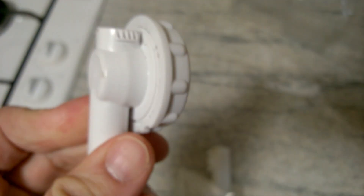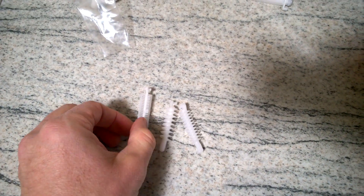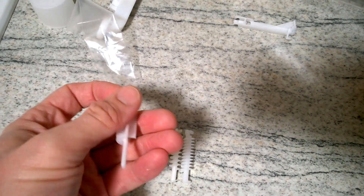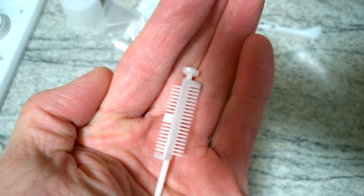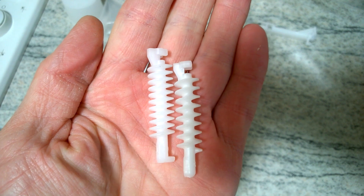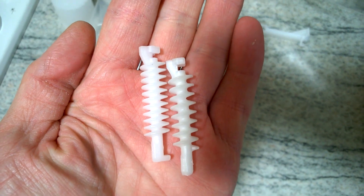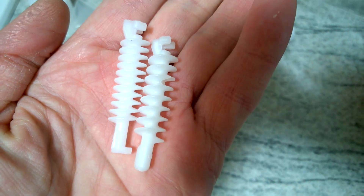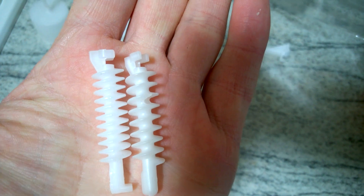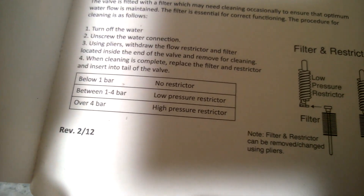And then lastly, and a little bit more confusingly, you've got these little pieces that come with it as well, and you're supposed to install these in the bottom. That's the filter, so it's supposed to filter any large debris in your pipe. And then you're supposed to choose between either high or low pressure restrictors they call them. The literature says below one bar, no restrictor.